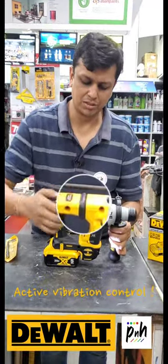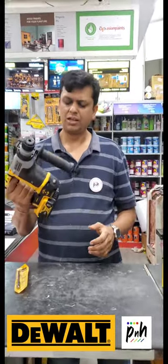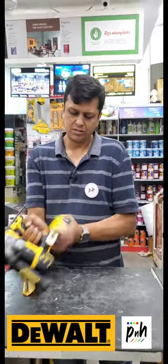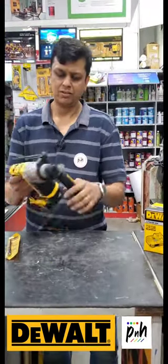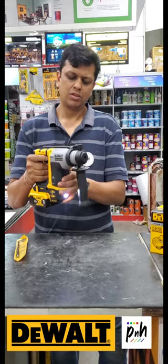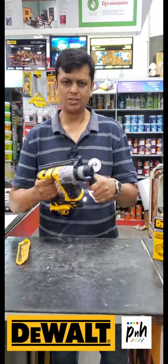It has an anti-vibration system over here. And the other really great thing about this tool is it's really compact. You can use it in a single hand — you don't need two hands all the time and it's really lightweight. It has an 18-volt or 20-volt max DeWalt battery. Click and you're ready to go. You put it in hammer mode, and you really get to know that this tool means business.